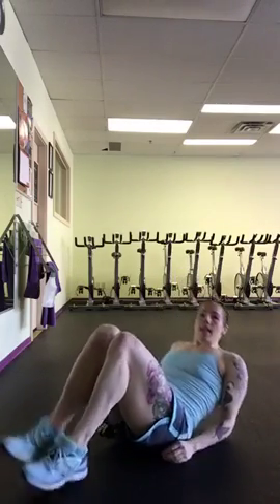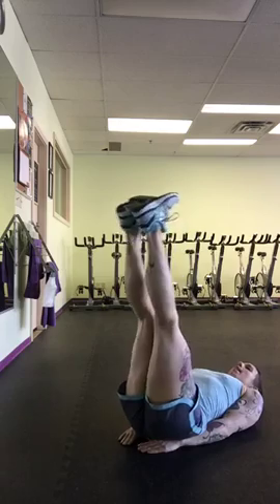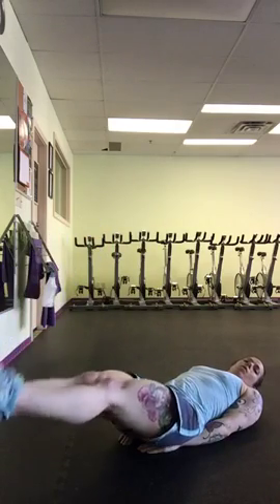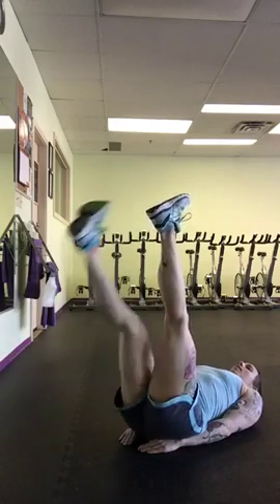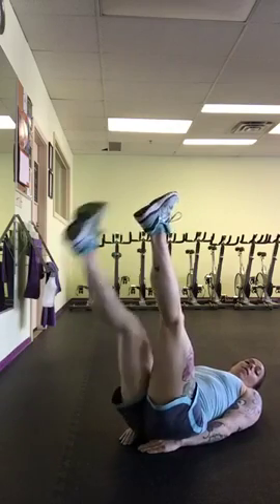Then you're going to come onto your back. You're going to put your hands underneath your hips and you're going to do 30 leg lowers. Rest your head on the mat, lower the legs down as low as you can, come back up. If you start to feel your back, you've gone too low. If you want to do singles, it looks like this — count each one as a single rep, so that would be 1, 2, all the way up to 30.